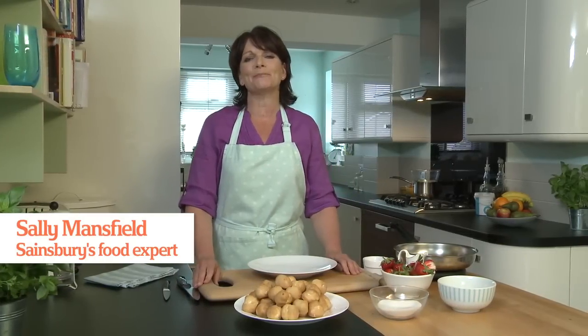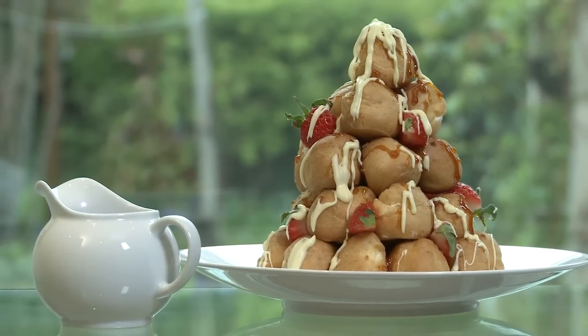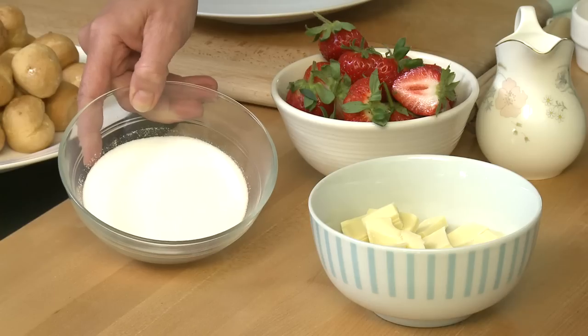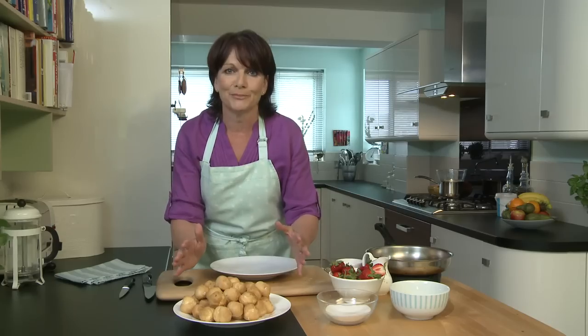Hello, I'm Sally and I'm passionate about food. Today I'm going to show you how you can make a delicious profiterole tower. You're going to need white chocolate, some delicious strawberries, caster sugar, and 40 ready-filled cream profiteroles.